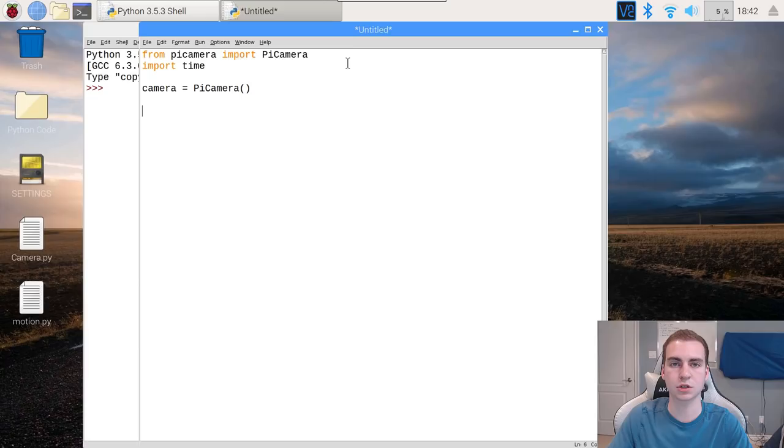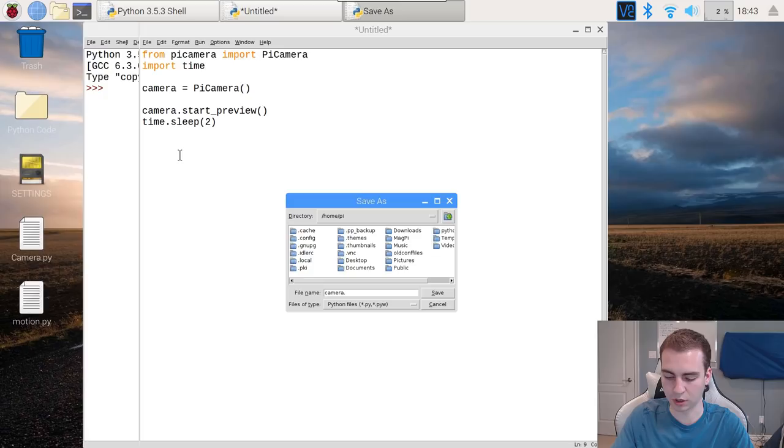Whenever you use the PiCamera, you need to let it warm up before you start taking a photo or video. So every time we start using this, we type camera.start_preview(), and then we sleep for two seconds: time.sleep(2). This is the minimum amount of time you should wait before taking photos. Some of you will try to do this without sleeping and it may work, but to avoid issues, always sleep two seconds after starting the preview. Starting this preview will display the camera onto the screen — but again, only if you're plugged directly into the display. I'm going to save this file now — I'll call it something like tutorial.py and save it to my desktop. It's important that you don't name this file picamera, because that will break the import.